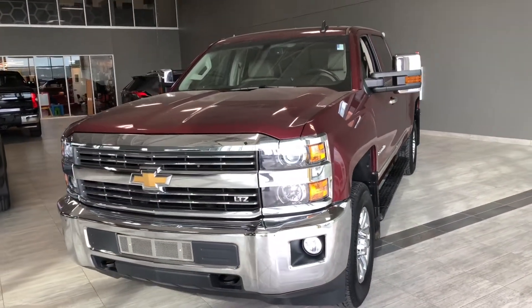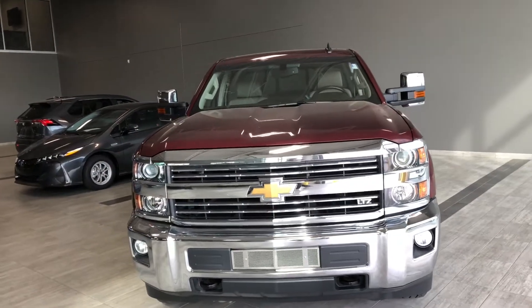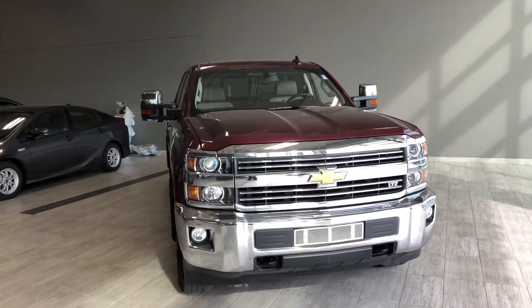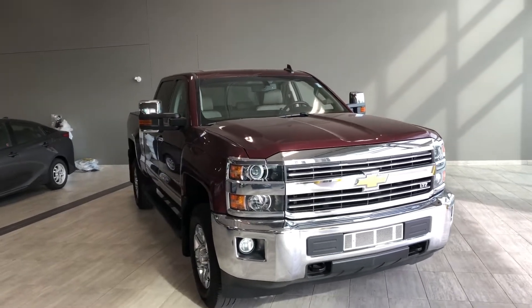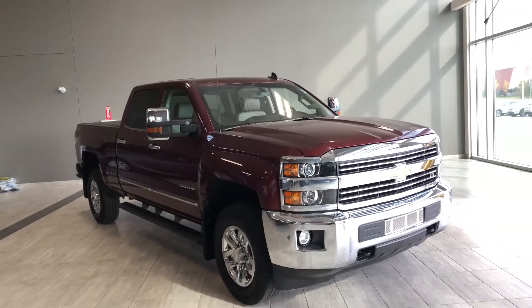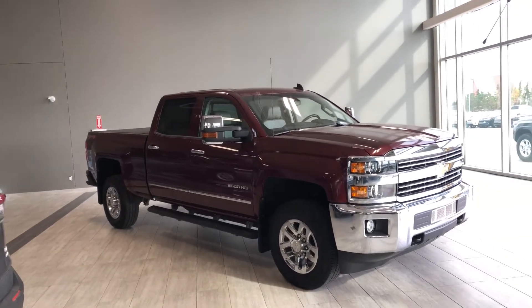Taking a last look at our Chevrolet Silverado, some of those great interior features include your heated leather seats, backup camera, and navigation. There's still a lot more I didn't get a chance to show you, so why don't you come on down and take it for a test drive. We're located at Toyota Northwest Edmonton on the corner of 137th Avenue and St. Albert Trail. Thank you for watching this video walk around. My name is Christian, and as always, drive safe.